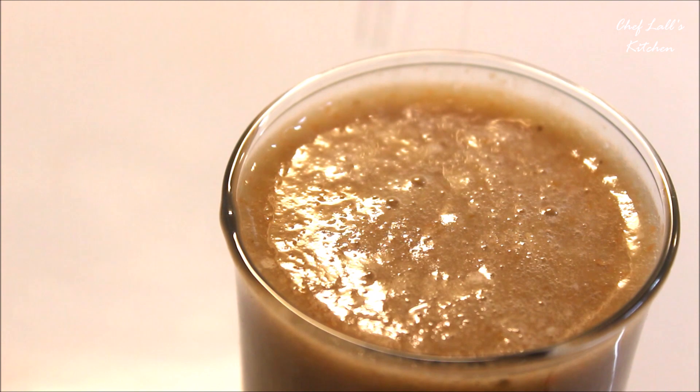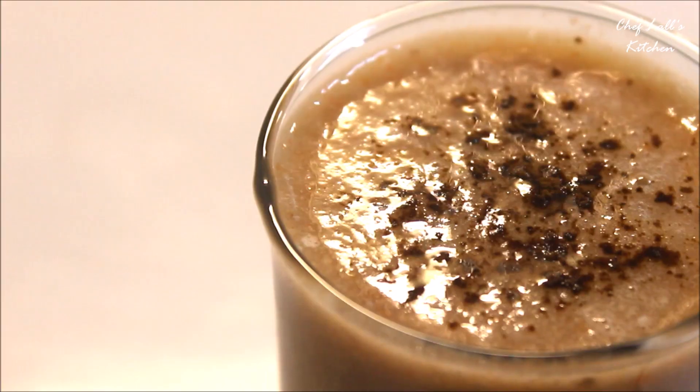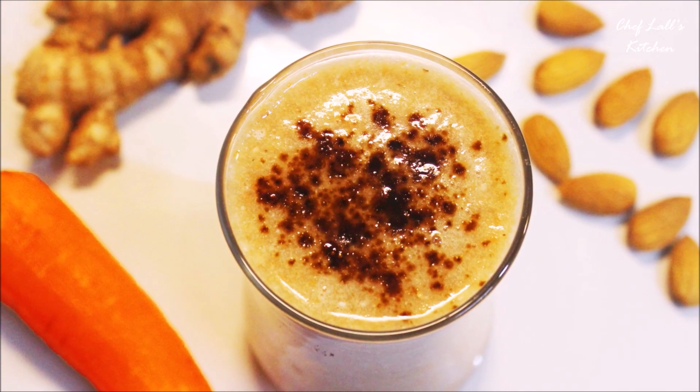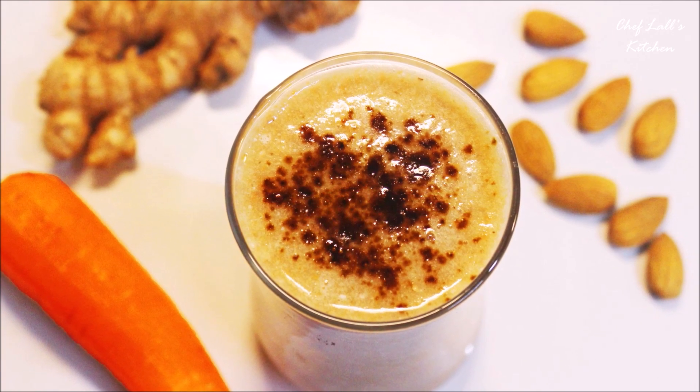This is optional, but if you want, sprinkle some cinnamon powder on top. And that's it — the nutrition-rich carrot ginger smoothie to boost your immunity. Do try this at home and share your experience in the comment section below.